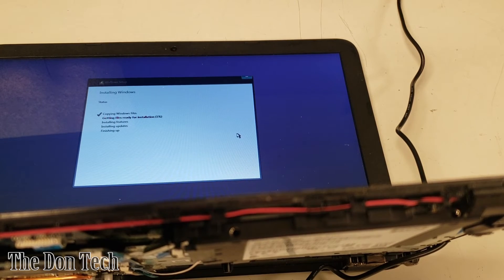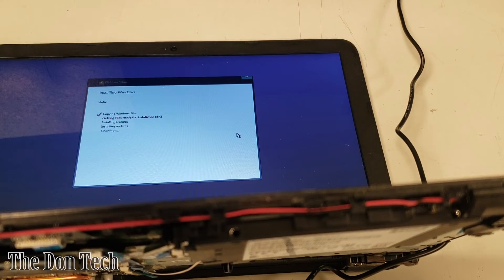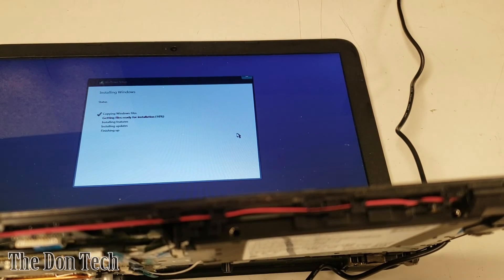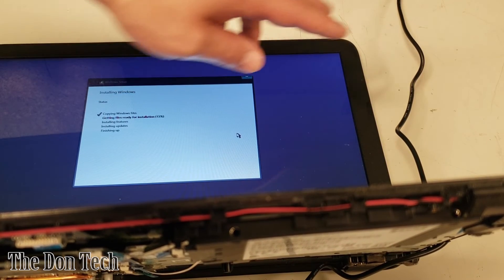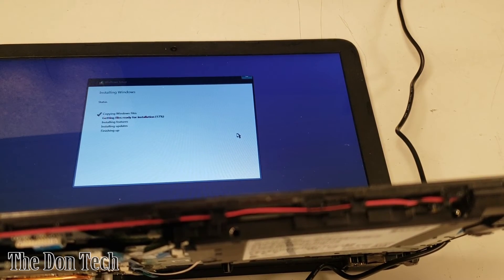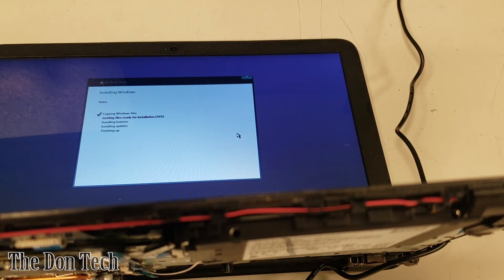While the installation runs, let's talk about how you can tell whether the DC jack, the motherboard, or the AC adapter is the problem. When there's visible physical damage to the jack like this, it's easy to identify, but if the computer just isn't turning on or charging the battery, you could have a problem with the AC adapter — the cord from the wall — the DC jack, or the motherboard receiving power. If you have a multimeter, you can test that the AC adapter is outputting the correct voltage — most go between 19.2 to 19.7 volts — and likewise you can test the DC jack when it is receiving power.